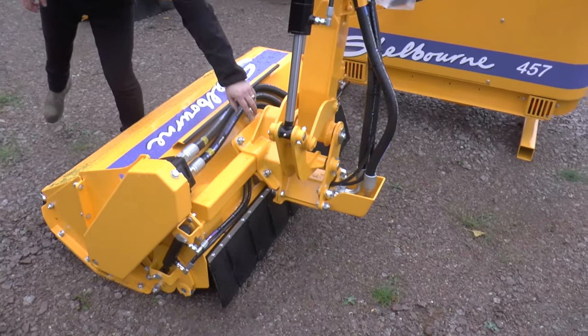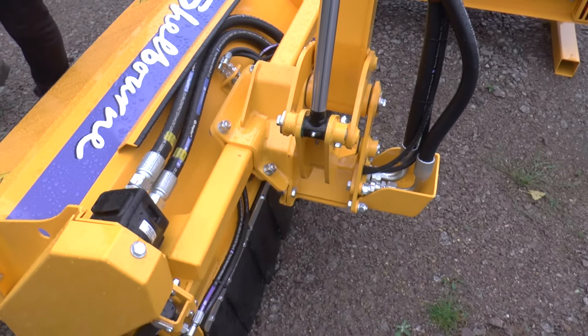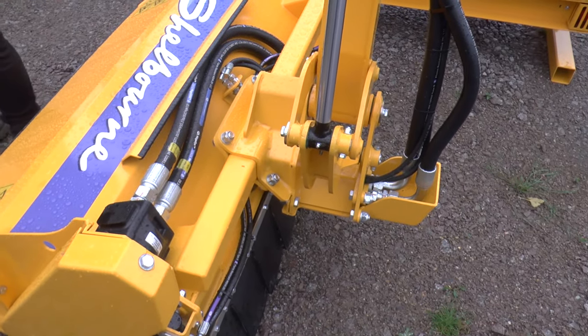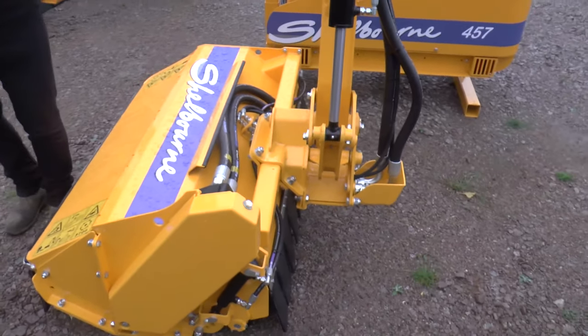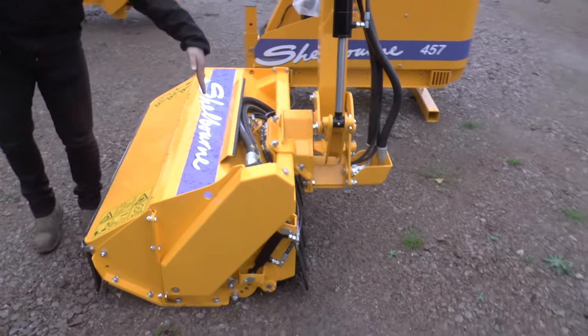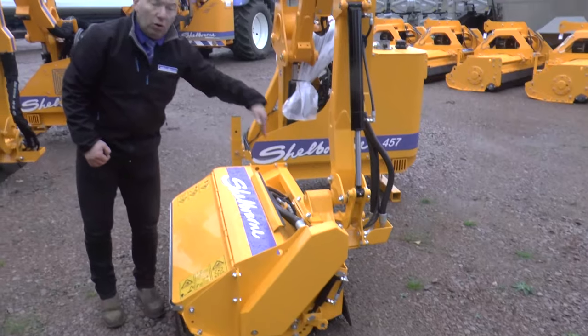With this model we have the ability to clamp onto the frame at the back — the box section frame — which allows you to move and slide the head across. This feature is particularly helpful when you're looking to put the header down on the inside between perhaps a wooden fence and the hedge that you're looking to cut.